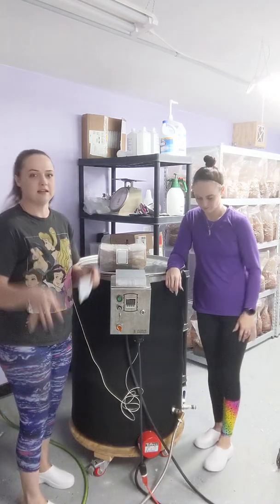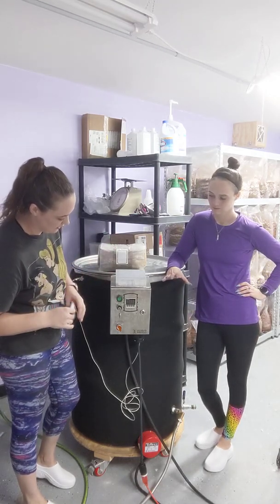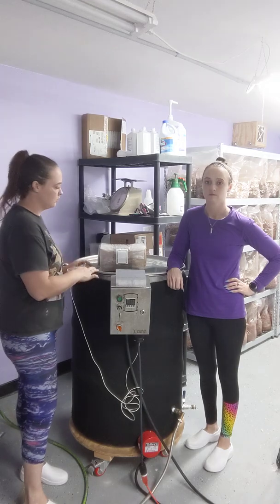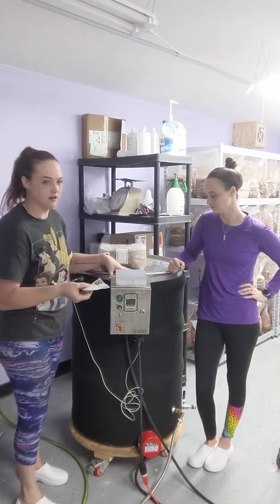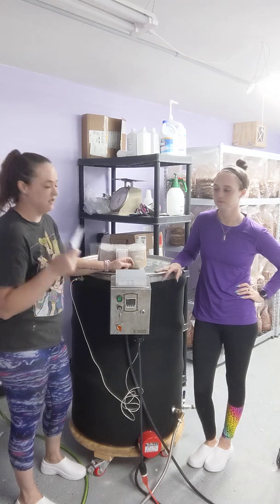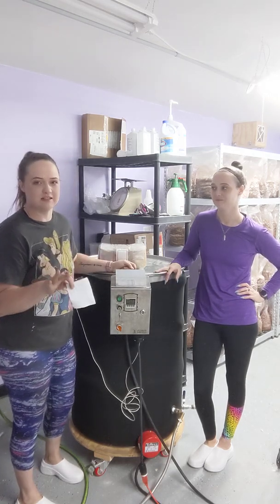We run it in here after we load it, and then there are these vent holes on the lid. That wasn't there originally — we had them send us a new one because it kept warping, and that was like an upgrade. It vents very minimally at 120, and then the 240 is explosive. So don't do it inside.